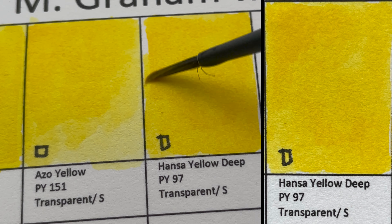We have Pyrrol Red, PR254 — a semi-transparent, staining color. This color is also available in Schmincke and Daniel Smith under the same name, Pyrrol Red.